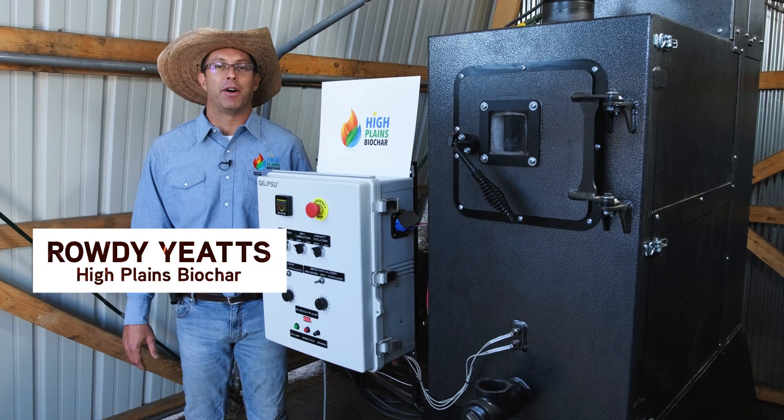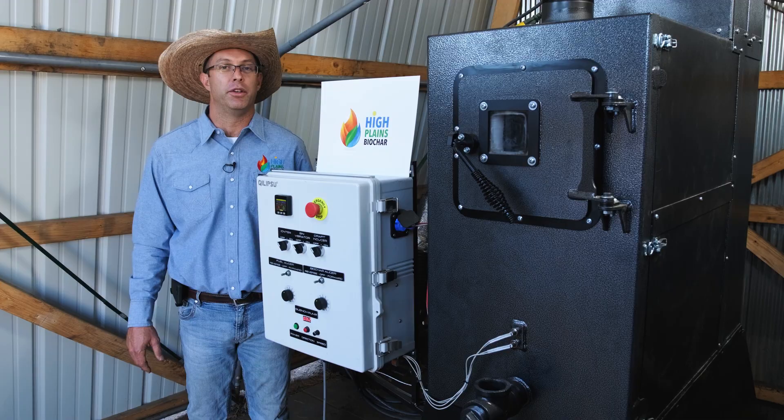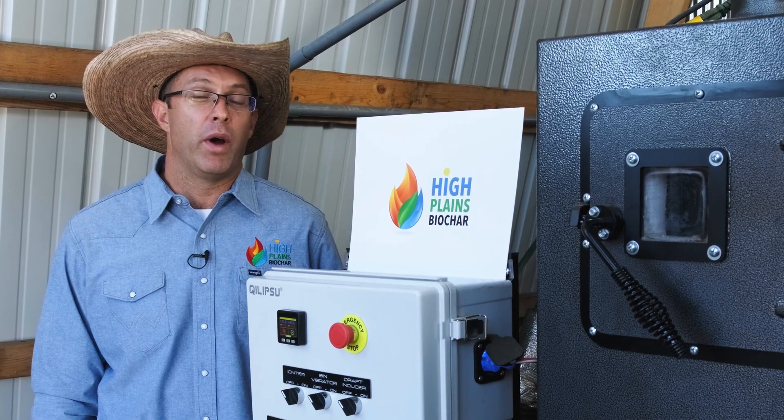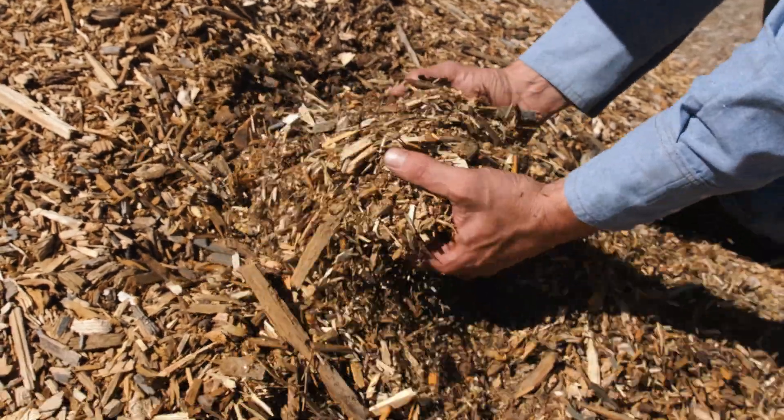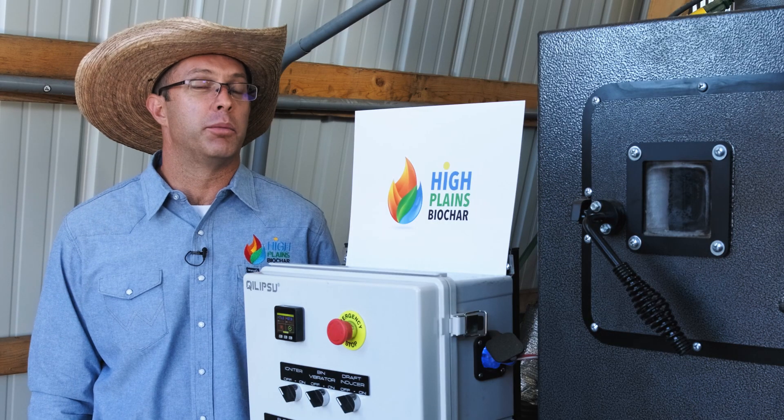Howdy, Rowdy Yates with High Plains Biochar. Today I want to show you guys the Rocket Char 301 Biochar Production Unit. This machine turns waste like wood waste, agricultural waste, hemp, and other biomass into heat, biochar, and ultimately carbon credits.